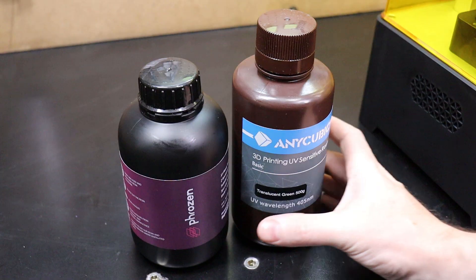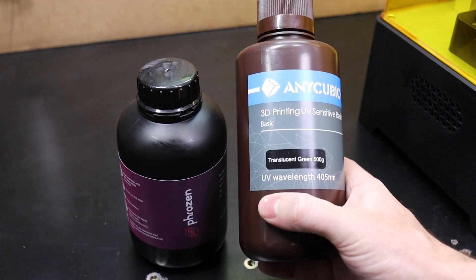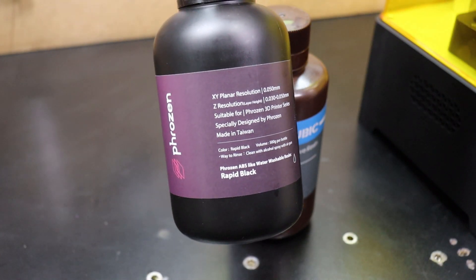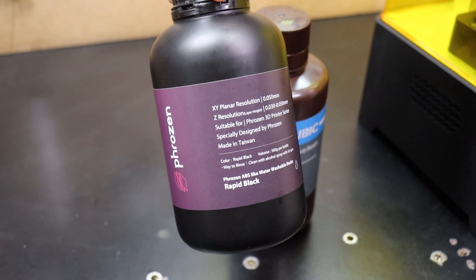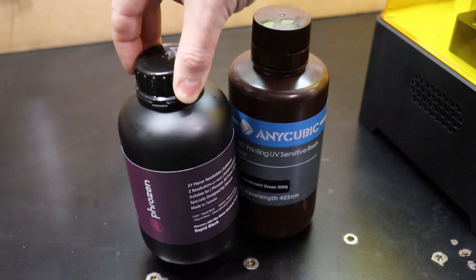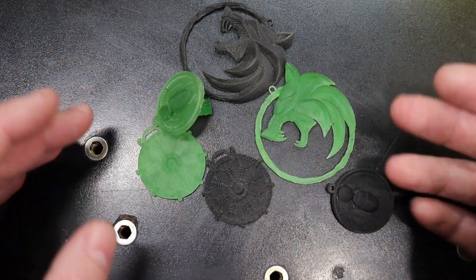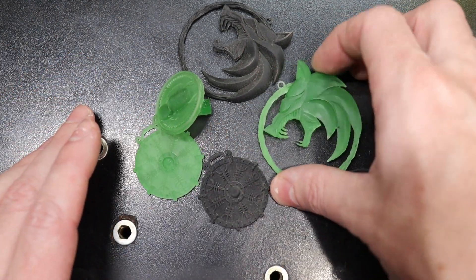All the rest is done on the computer using the software that comes with the machine or can be downloaded from their website. I did a couple of test prints using the Anycubic translucent green, along with a water washable ABS-like black resin. Everything printed without any problems using the default settings on the software that came with the machine.